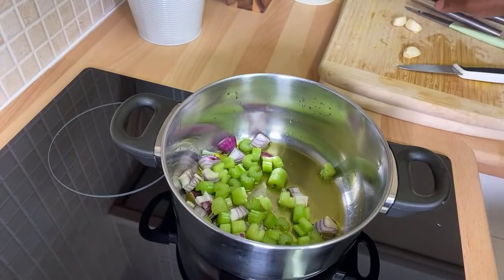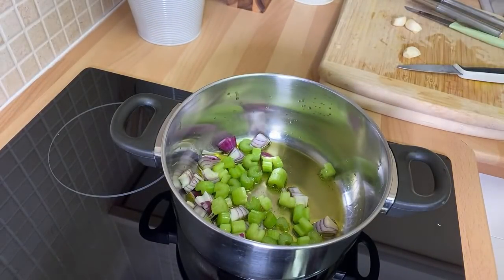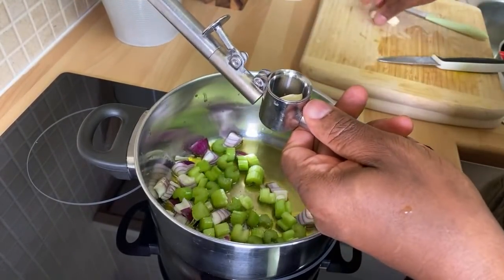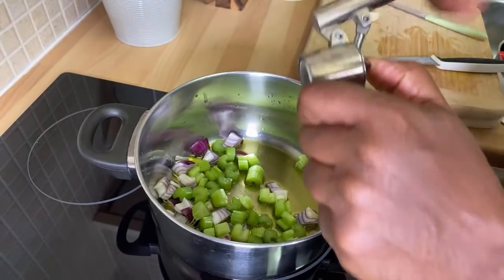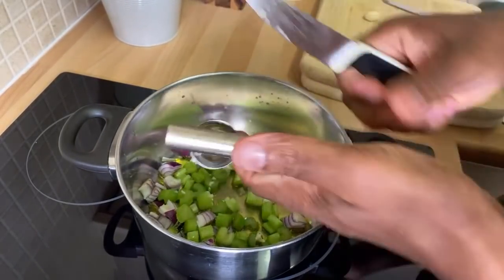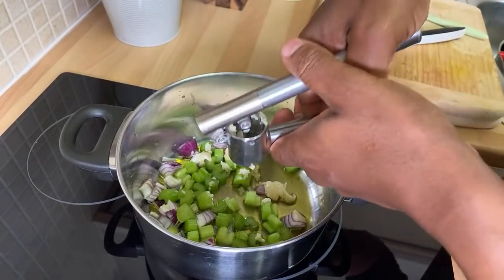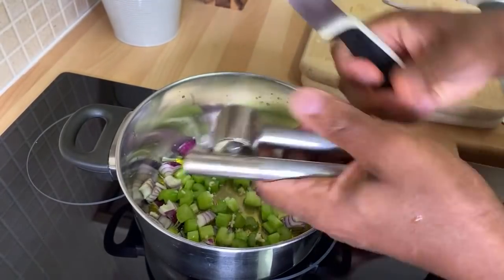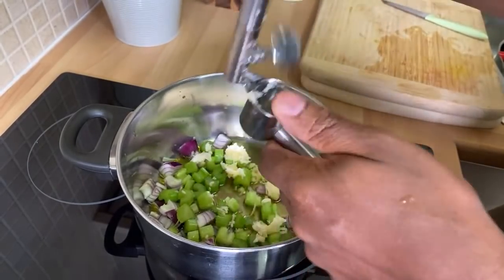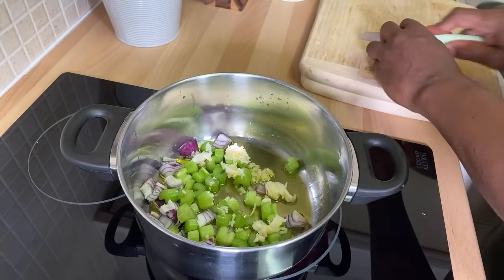Celery and red onion in the pot, guys. I want you to write down the ingredients — this soup is not your normal soup, it's something totally different. Now we're going to get some garlic, roughly about three cloves of garlic. That's two cloves right there, and I'm going to squeeze in another one — so that's three cloves of garlic.